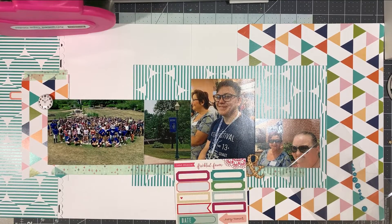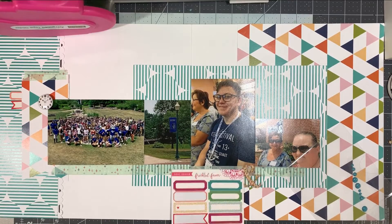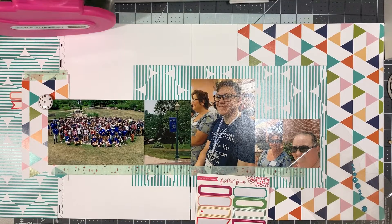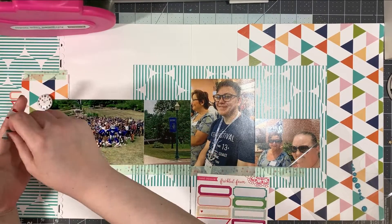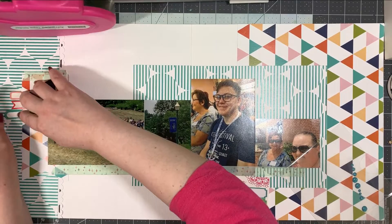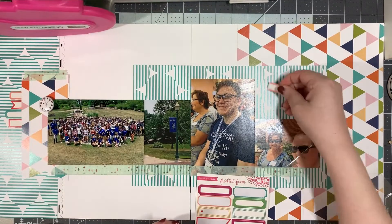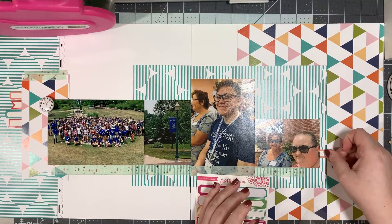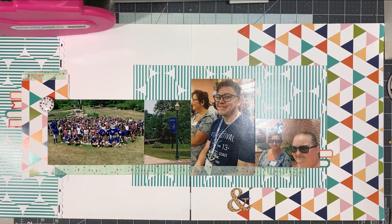I also have these labels from — not Felicity — Freckled Fawn. What I'm doing is I'm ripping them in half and then tucking them underneath over on the left-hand side. That's where my journaling is going to live. Originally I thought to do a whole bunch, but I was having trouble because I put the glue too close to the edge of that banner piece, and trying to pry it up to get the labels under was annoying me. So I ended up deciding to add two of the labels over on the right-hand side, and that will be the home where I put my ampersand.